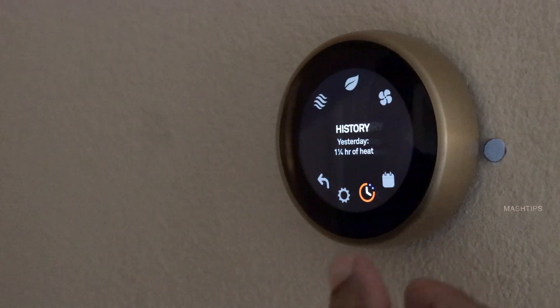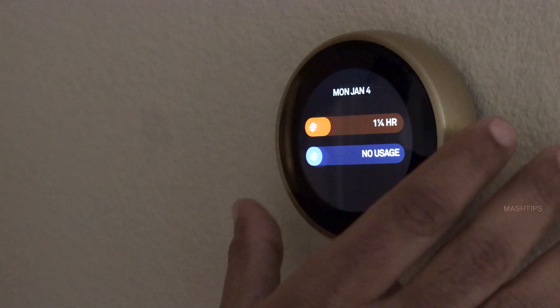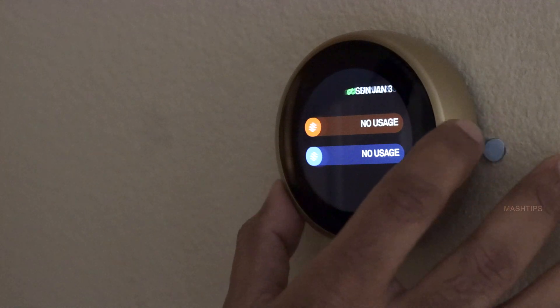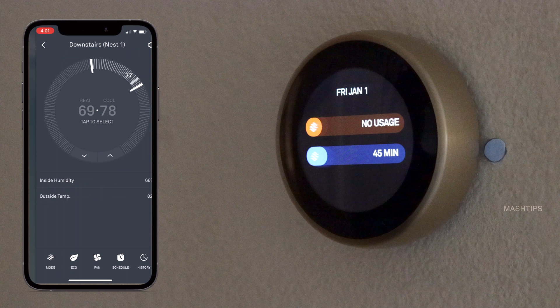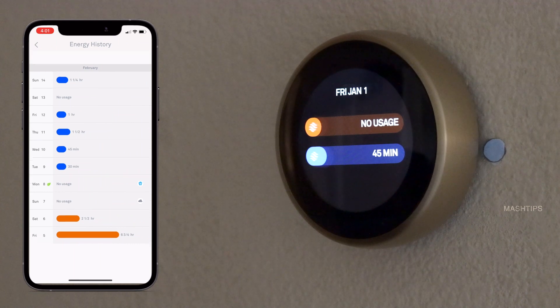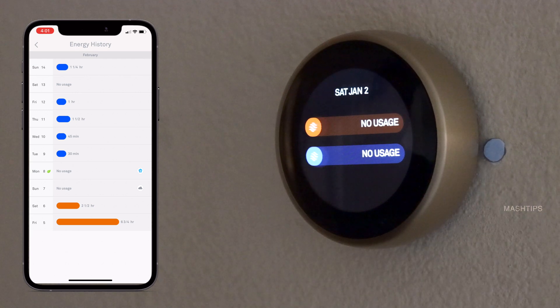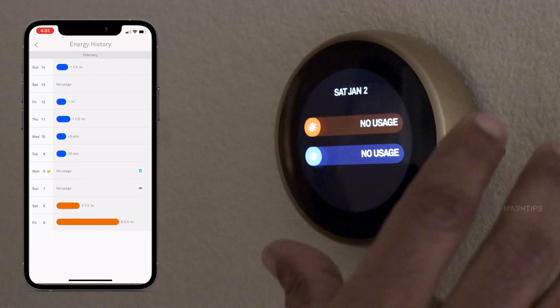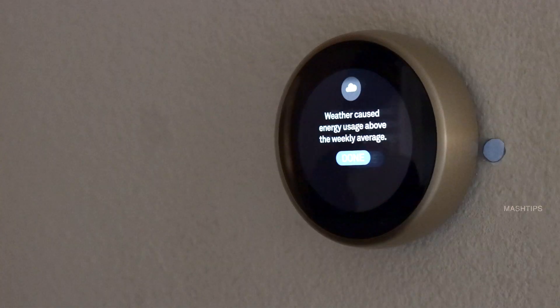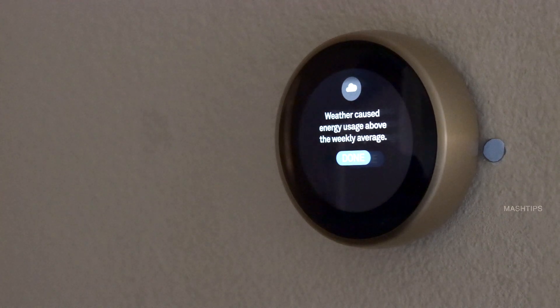This is the History section. You can check how long your heater or cooler was turned on over the past couple of days. For example, it shows how much time my heater ran on January 1st — I can see there was no heater usage, but the cooler was turned on for around 45 minutes. On January 2nd, not much usage either. You can see all the history here, and you will also get notifications if the weather was extremely cold or hot.